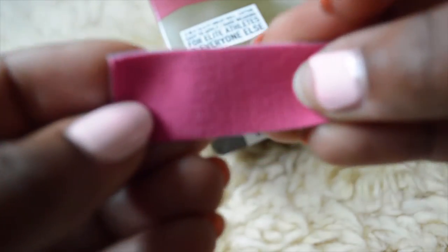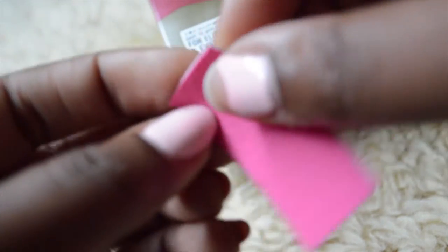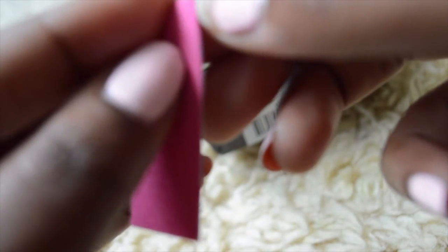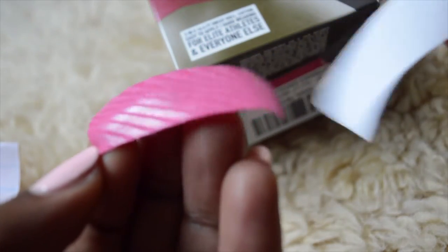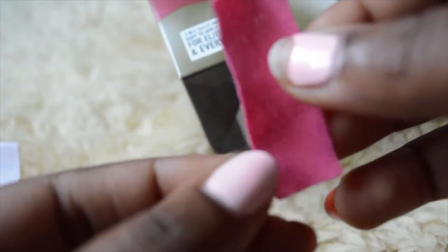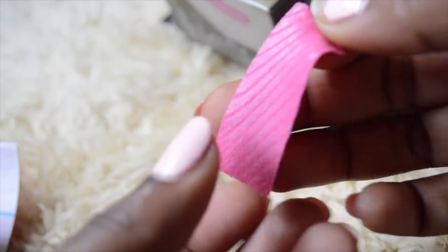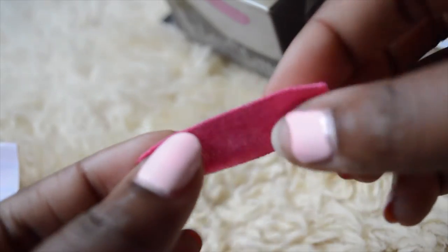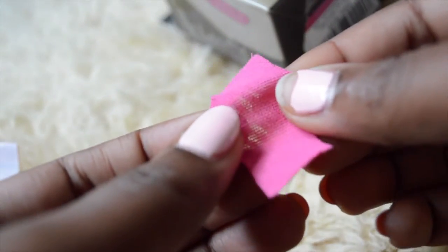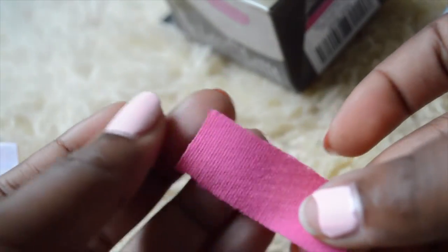I snipped a little inch off so you guys can see the type of fabric or material that the Kinesiology Tape is. It's like a stretchy band-aid type fabric with a really sticky backing that really helps to adhere to the skin. Once you apply it, it doesn't come off — seven-day wear and it doesn't come off. It's very flexible. A little bit definitely goes a long way.